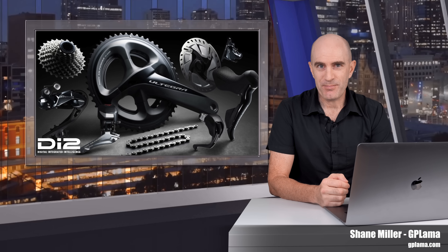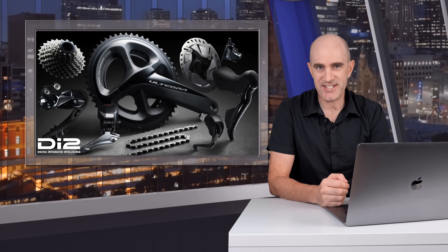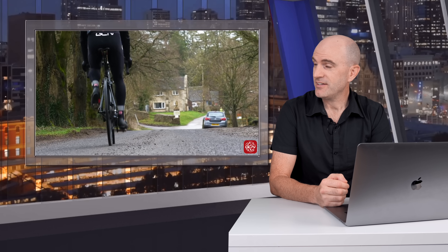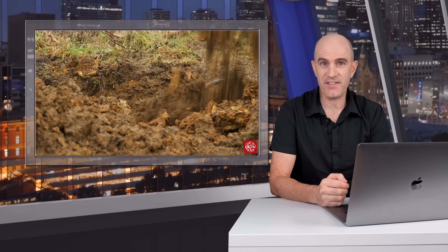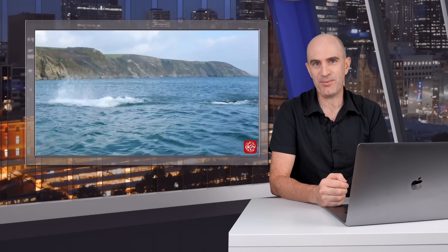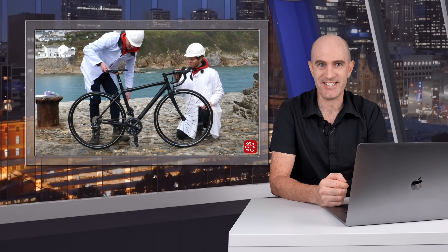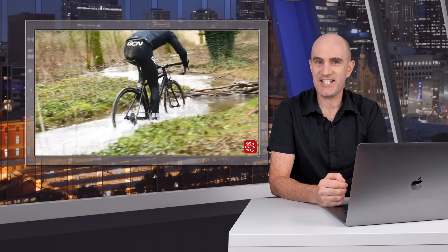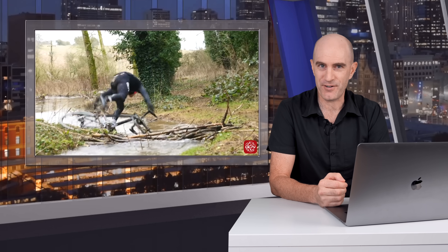Last week we saw GCN put a Shimano Ultegra Di2 groupset through a number of torturous tests to determine how durable that groupset really was. They rode it, buried it alive, and flew and swam with it in the ocean. There was cause for celebration after each torturous test as the groupset continued to shift flawlessly. I kind of expected the video was sponsored by Shimano, but nevertheless it was an entertaining watch so highly recommended for a few laughs.